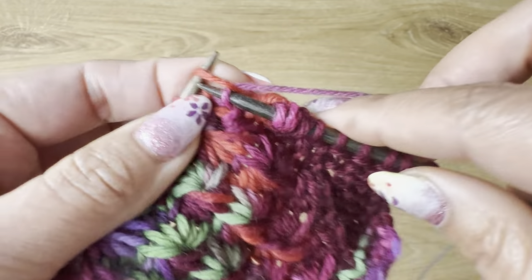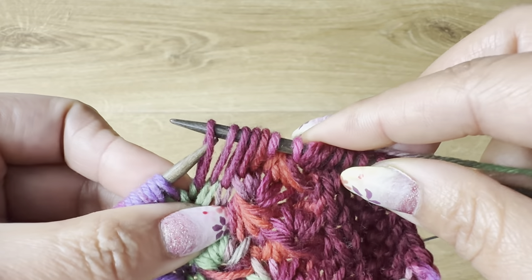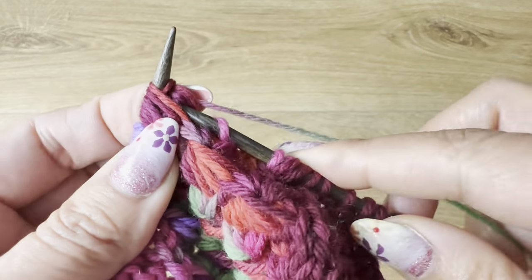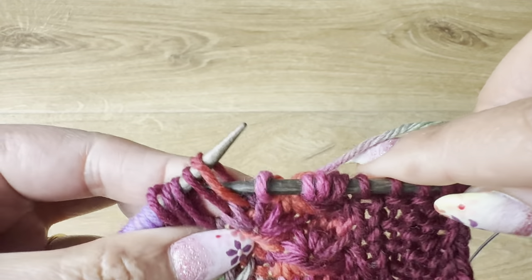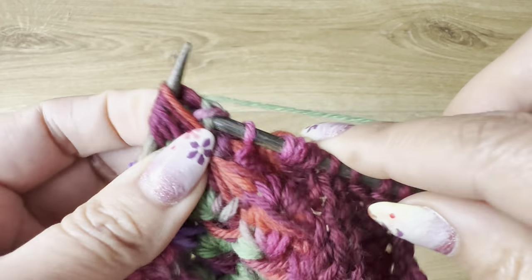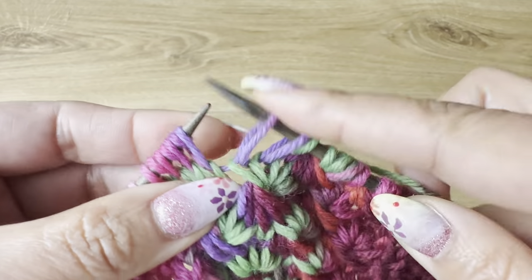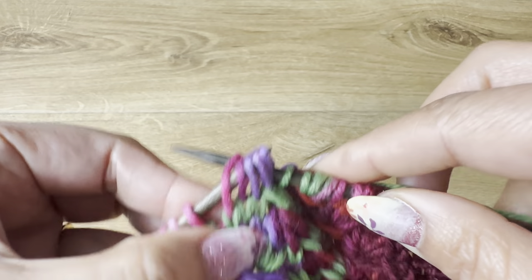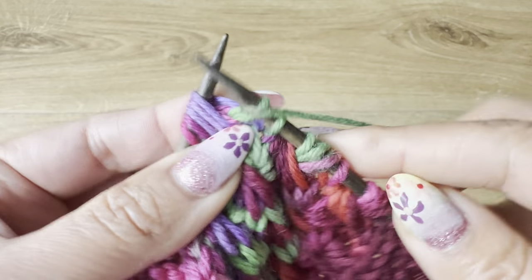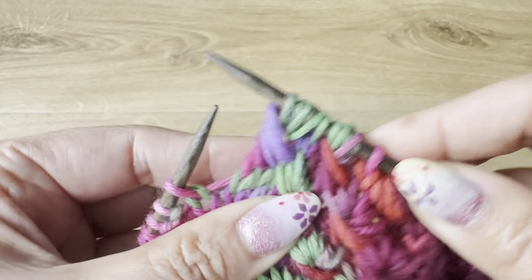Then knit the next stitch and repeat the same: unwrap the five stitches — three, four, and five — and knit again five stitches from those elongated loops to form the flower. Continue across the row repeating this process. Knit one, and then work the edging. That's it for this row.